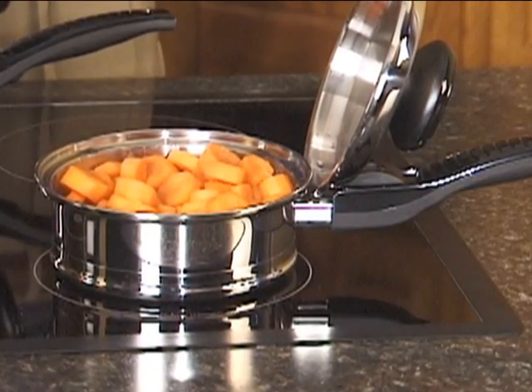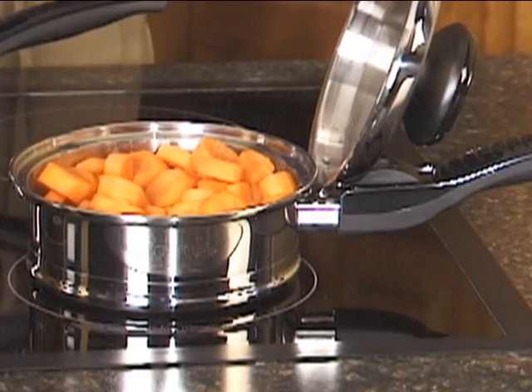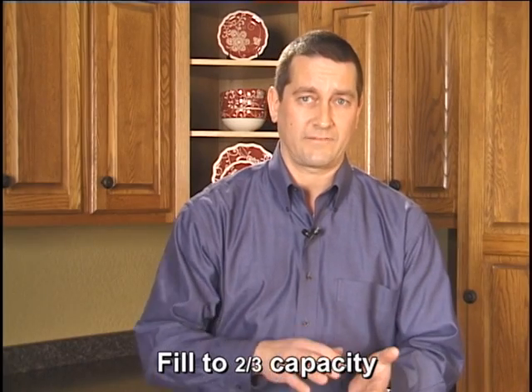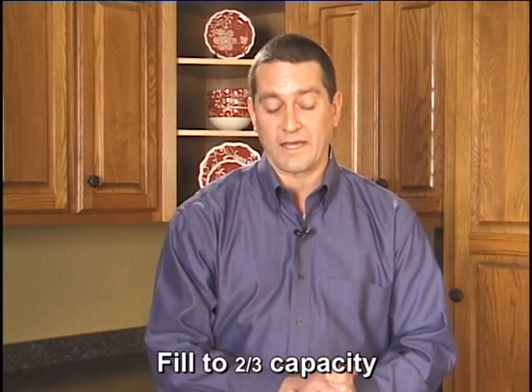You take the proper size pan. What is the proper size pan? You want to make sure you use the smallest pan that you can to accommodate the vegetables that you want to cook. You want to have at least about two-thirds capacity used in order for the minimum moisture method of cooking to work out the best.